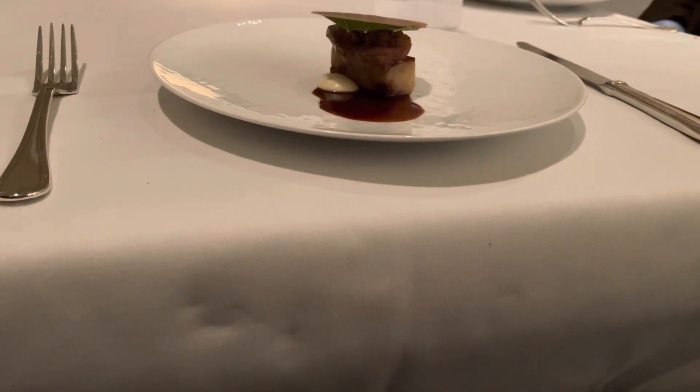Here's a root beer leaf on top. It tastes like root beer — that's where it gets the name from.